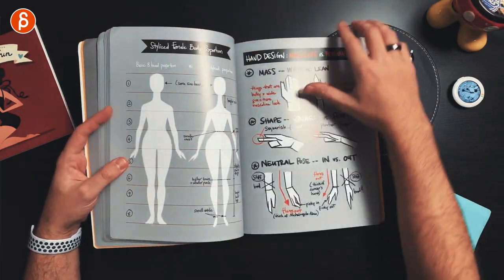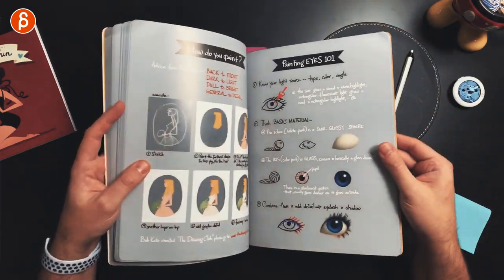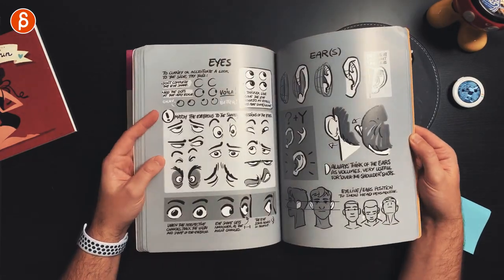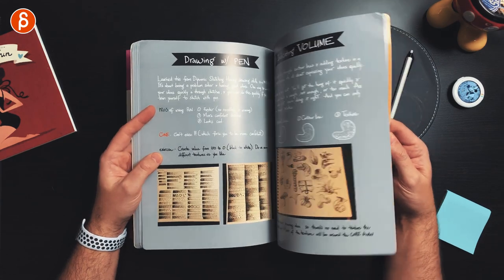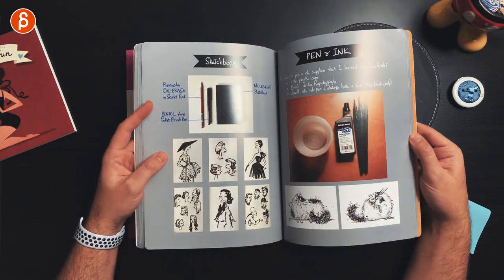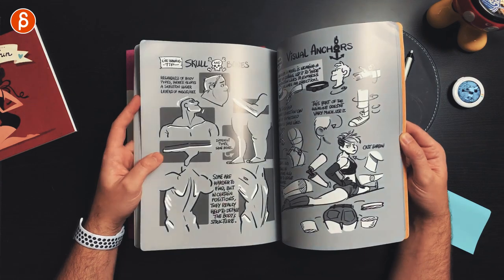I'm constantly complaining about tangents, so it's very cool that that's in there — I'm not alone! There's silhouette, storytelling, and film study. There's so much awesome stuff in there. I'm not going to go every page, but let's just thumb through. Straights versus curves, value, eyes and ears, S-poses — super important — more specific drawing things, stylized objects, and boards. This is so good. Type of shots for storyboarding.